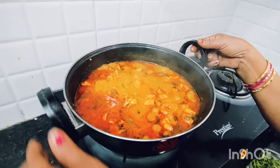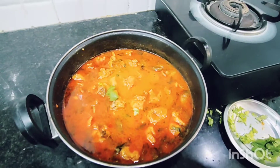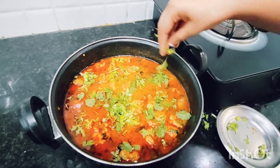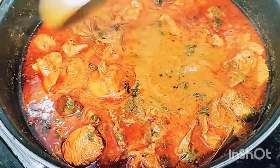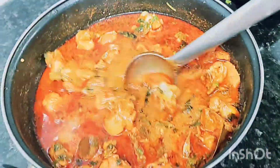The chicken masala curry is ready and very tasty and easy to make. Let us know how it turns out in the comments!